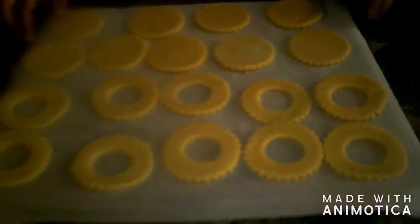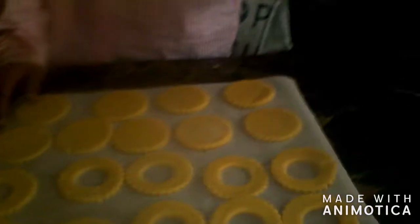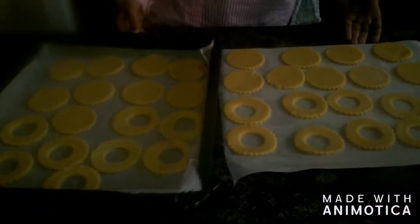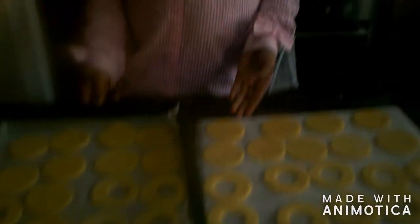We did two rows with a cutout and two rows we left in place. So now we are going to put them in the oven at 180 degrees Celsius. Now the cookies are all baked and what we are going to do is decorate them.